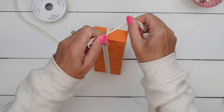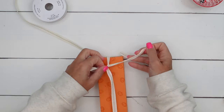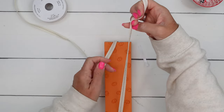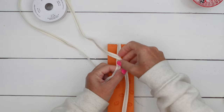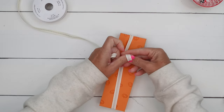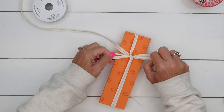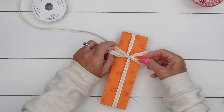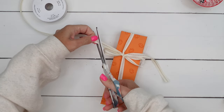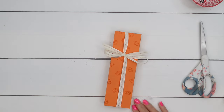This is my Pecan Pie middle-striped ribbon. I'm going to tie a bow — actually do the bow about a third of the way down — and tie a bow. Make sure you cut those ends at an angle like that.